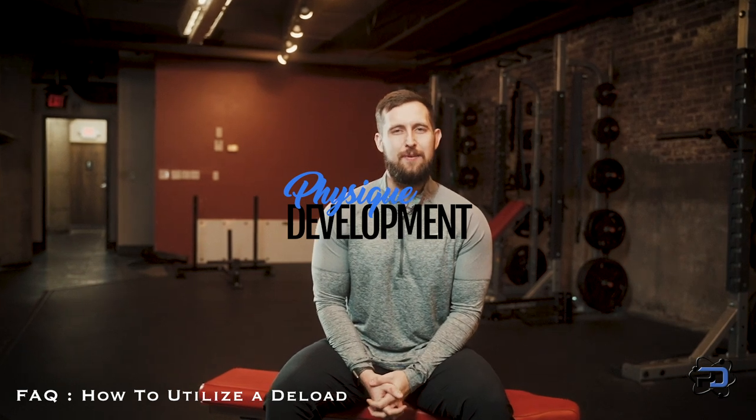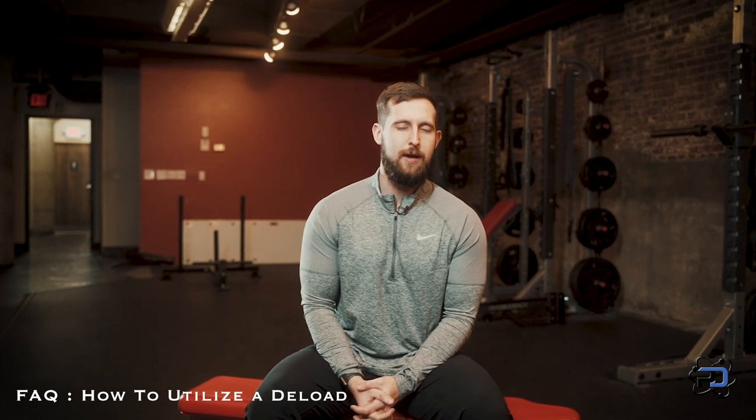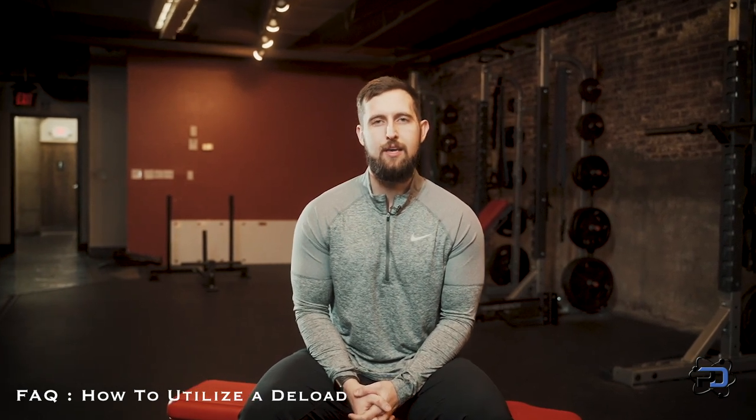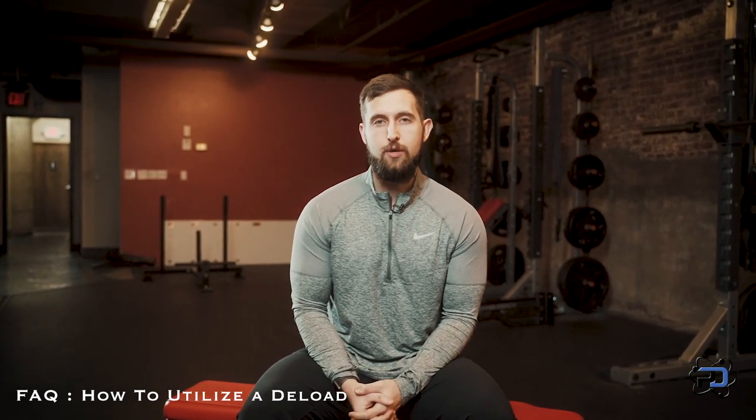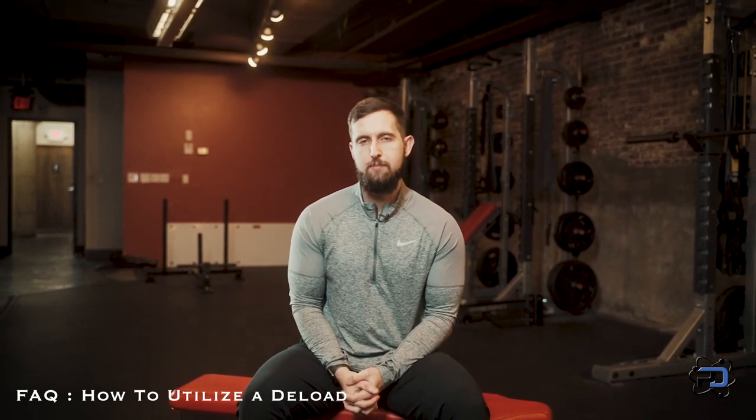Hey guys, Coach Alex here with Physique Development. I popped up a question box on my Instagram this past week and received a question asking about deloads — when to incorporate them, how to incorporate them, and when to know to incorporate them.